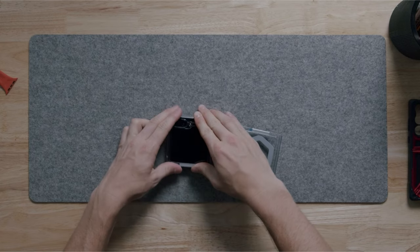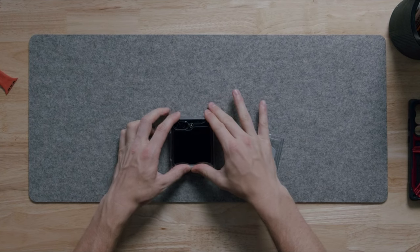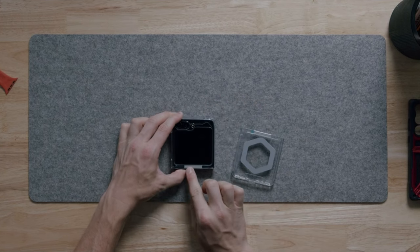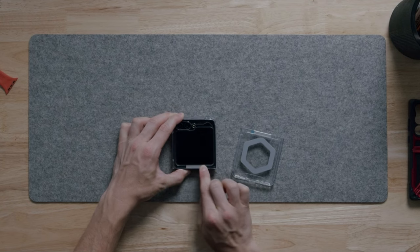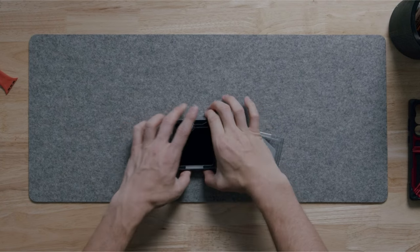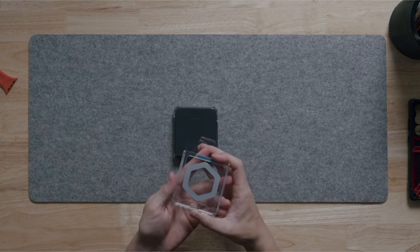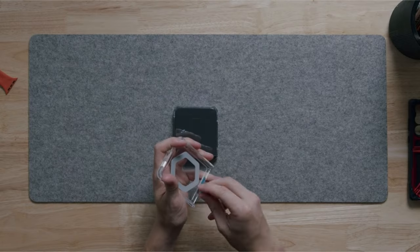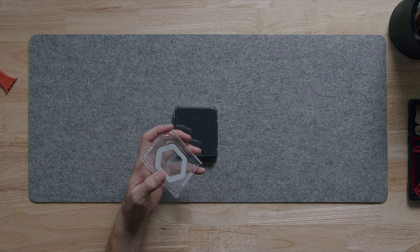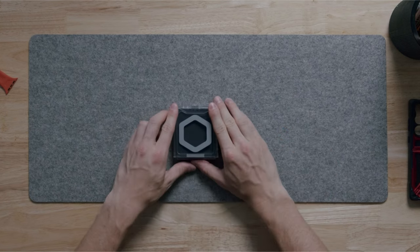Despite its focus on protection, the UAG Plyo prioritizes user-friendliness. Soft, raised bezels safeguard the delicate screen and camera lens, while oversized tactile buttons deliver a satisfying click feel. Easy access to ports and the touchscreen ensures seamless operation. The open-hinged design allows for maximum functionality, and the two-piece application snaps securely into place. However, a three-day break-in period is recommended for optimal fit.